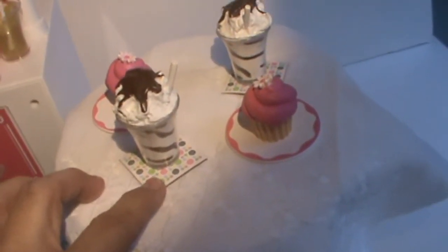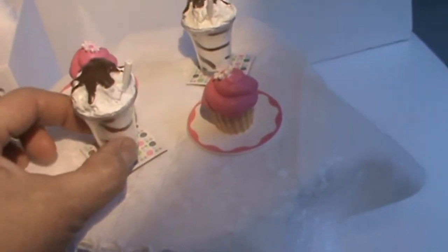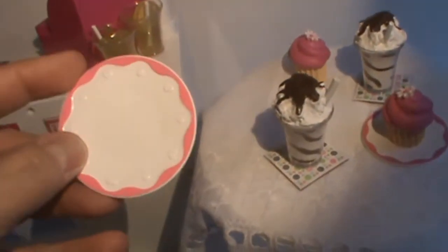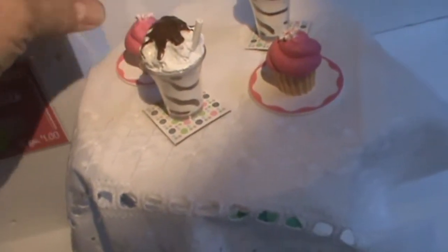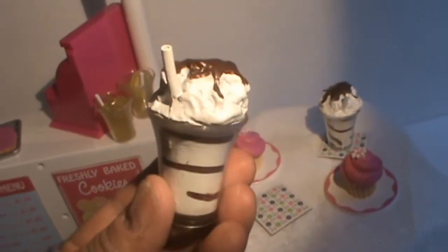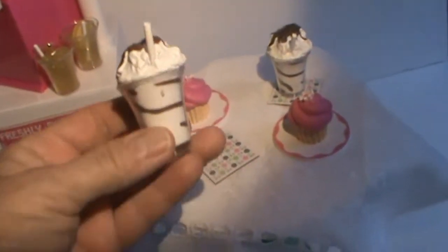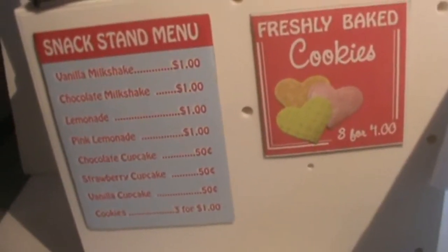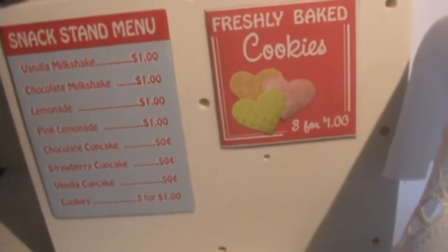It comes with these little cardboard pieces that are napkins, or I guess you can use them as coasters. It also comes with two plates and they are plastic with a little pink edging on it, and this ice cream — or frappe dessert — that's really cute, and those glasses.